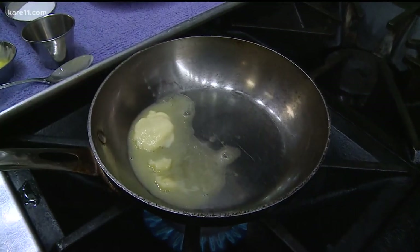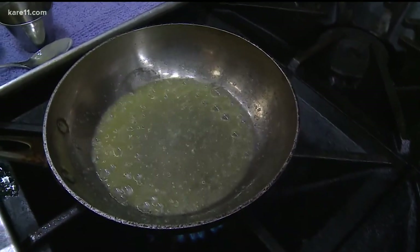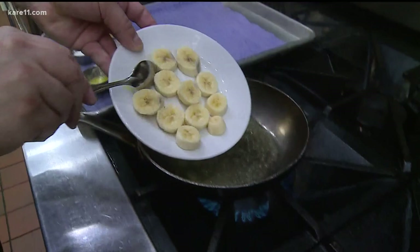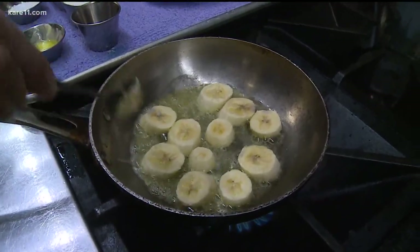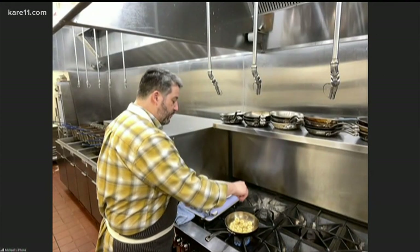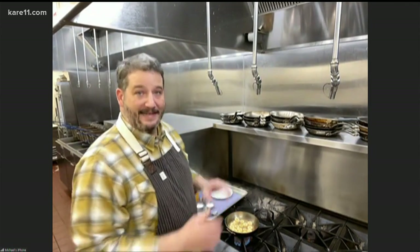We're going to see it start to brown right away — that's what we want. And we're going to slide our bananas in there, all in one single layer. Bring our bananas in. We really want to get these to caramelize. Yeah, the sugar in the bananas. I'm going to add a little bit of salt.